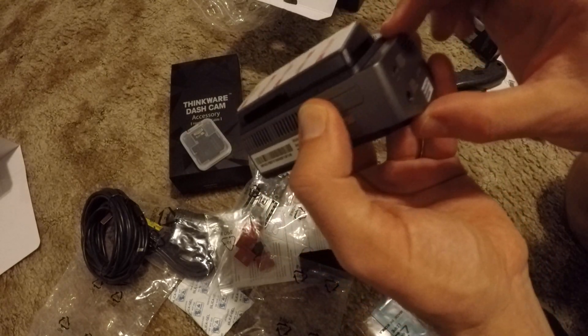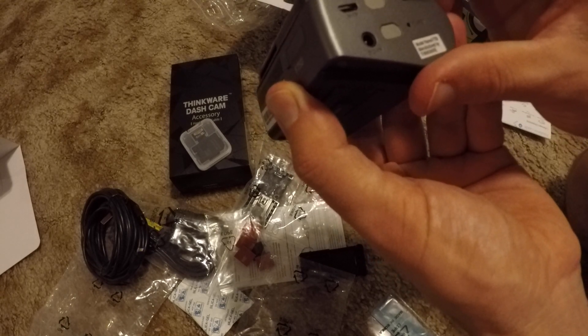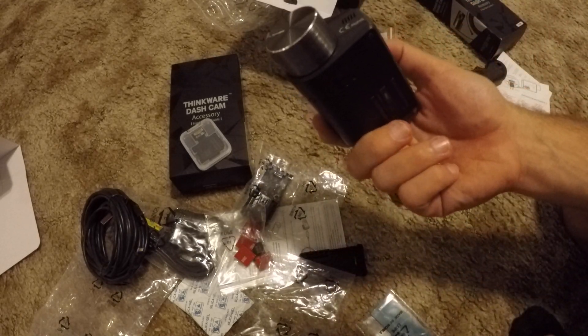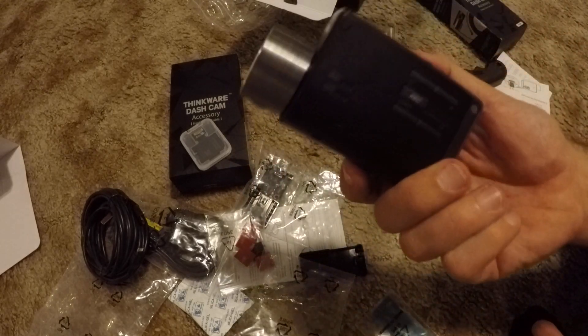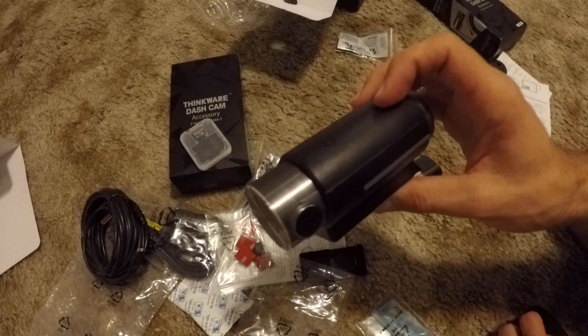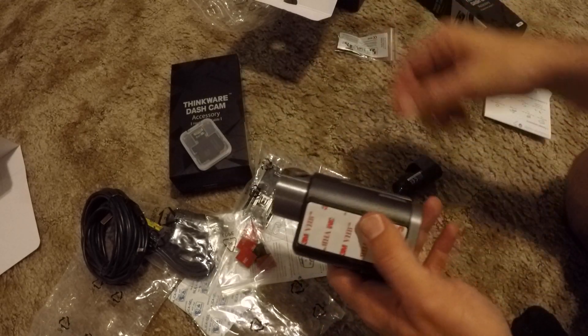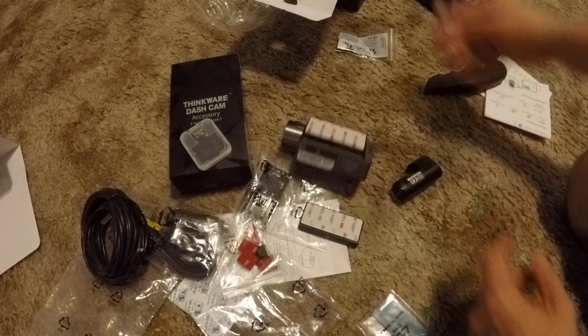There'll be some pros and cons between this and the Vantrue and we're going to figure out what those are. I heard you guys from before — when I showed the Vantrue we didn't show what the footage looked like, so I'll be sure to do that. I should also grab some Vantrue footage and put them side by side so you can have a look.